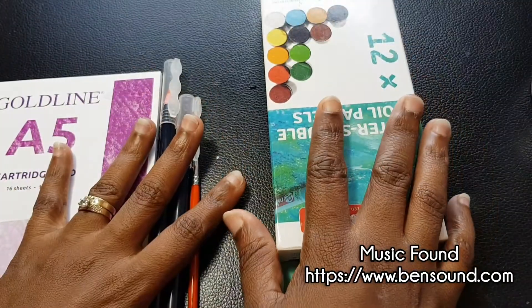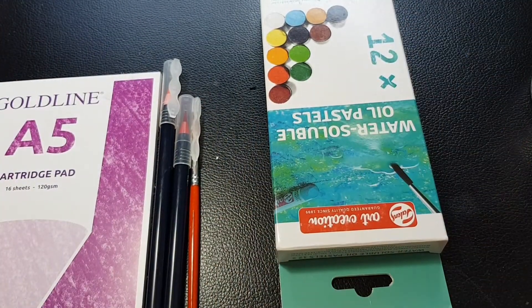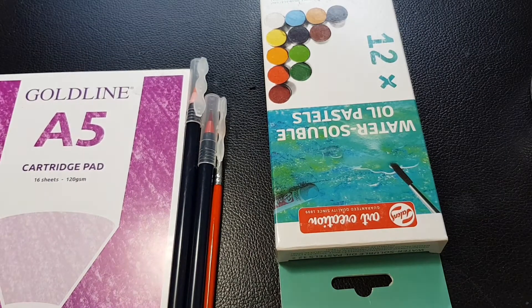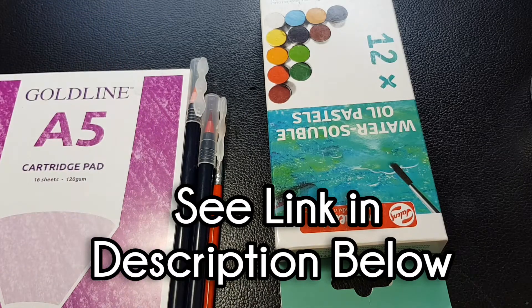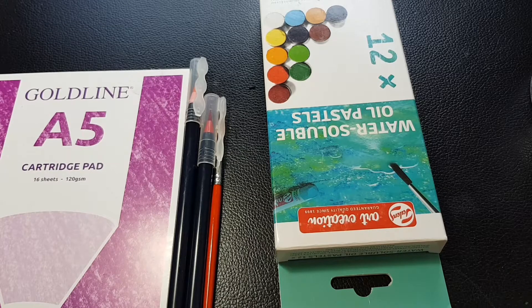Welcome to my channel! Today we're doing some practice and playing with supplies sent to me by my boy Jake over at Doomslayer Designs. I'll be linking his channel in the description below — go check him out. I've been putting this off for about a couple of weeks, but today we're just playing with it to get a feel for the supplies before really getting into using them.